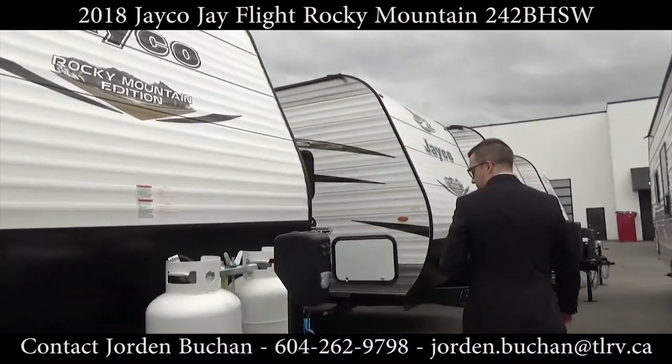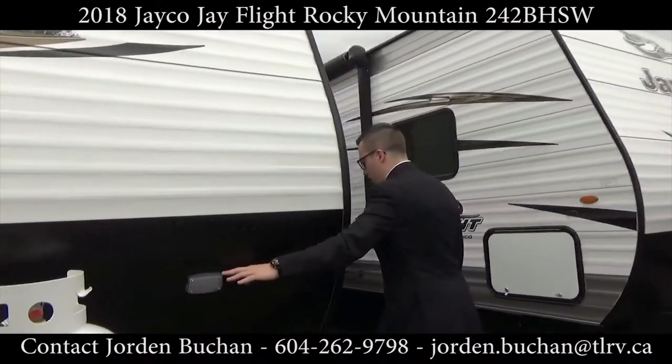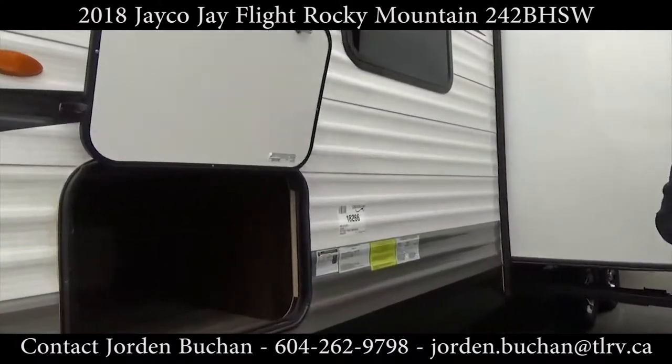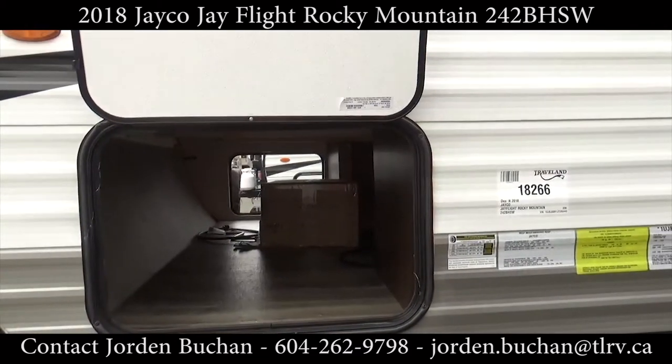Follow along with me here. There's a little light here for when you're hooking up, so it's nice and easy in the dark. You get a full pass-through here which is also accessed from under the bed.